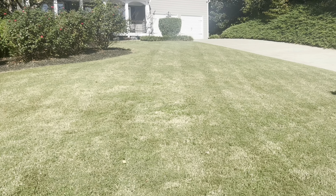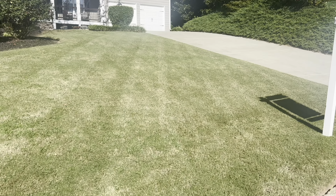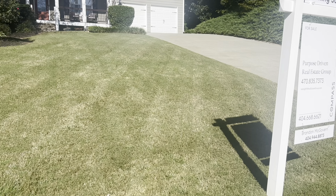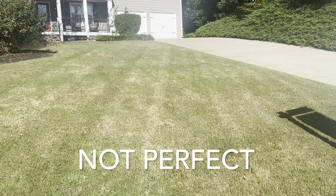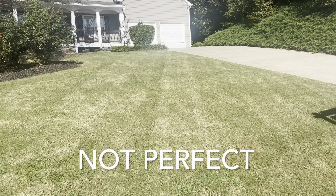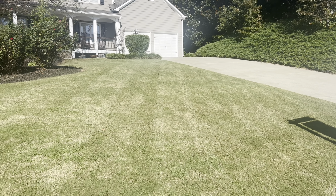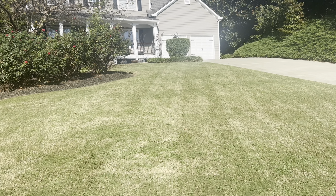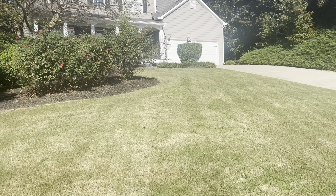Let's talk about laying stripes on Bermuda grass down here in the south. They say it can't be done — do you see stripes? Now this is late season Bermuda. If this was Bermuda at the peak when it's very green and there's no brown, then this would look even better. Here's a quick tip on getting stripes on Bermuda grass.